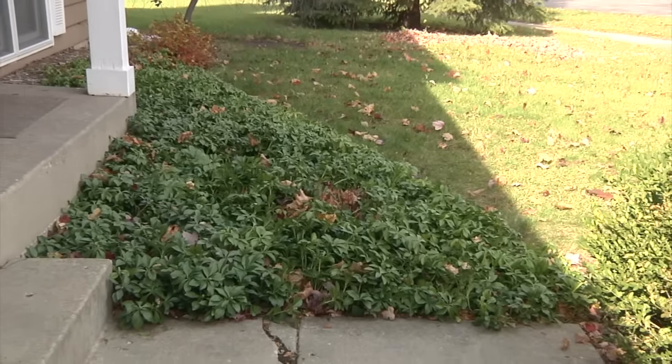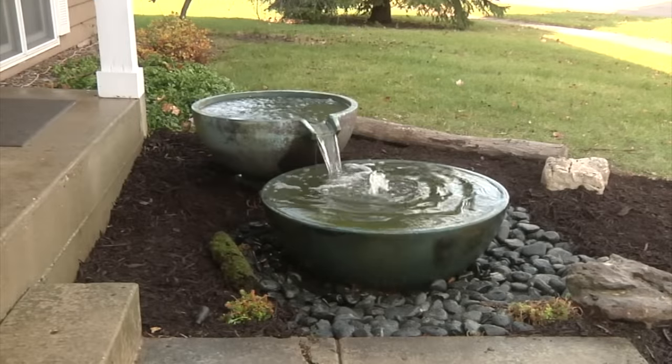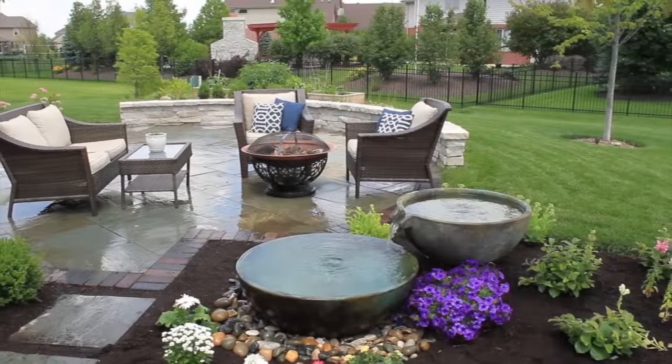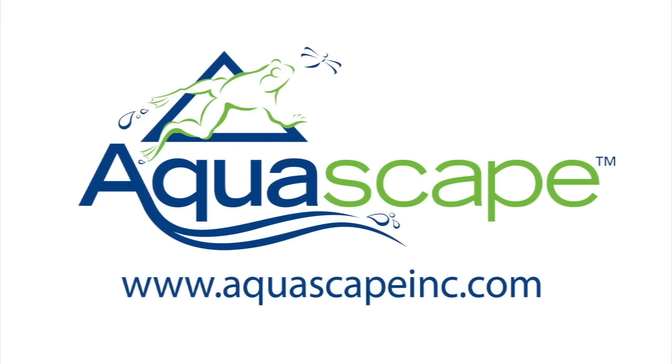The Aquascape decorative line of spillway bowls are an easy way to add the sights and sound of water to any landscape. For more information on the Aquascape line of spillway bowls or any other Aquascape products, please visit our website at www.aquascapeinc.com.